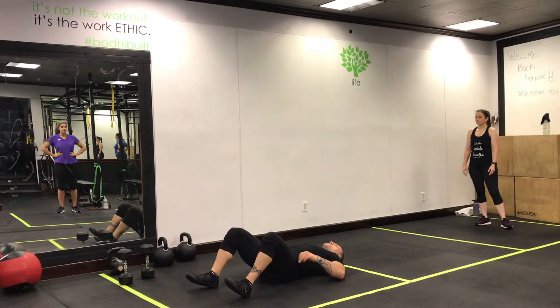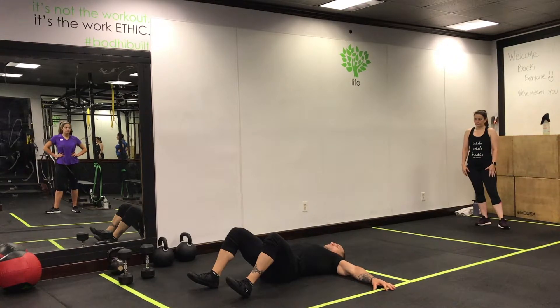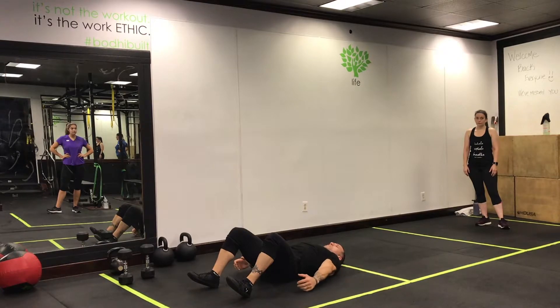Lying reverse crunch. Lie on your back, hands at your side, anchor your hands and shoulders into the ground. What I mean by that is not only simply press down, but think about rotating — almost like you're doing a good strong posture position.